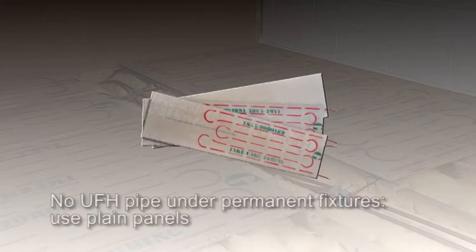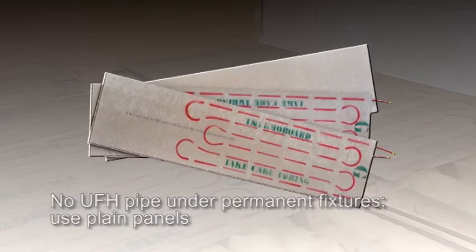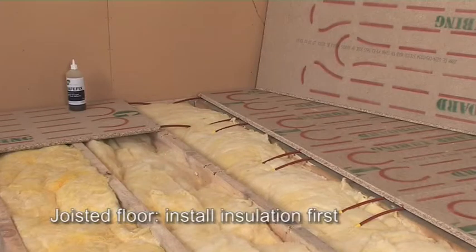In some areas of the room you'll use plain panels, because underfloor heating shouldn't be installed under permanent fixtures such as kitchen cupboards or bathroom fittings. If you're going to be laying these over a joisted floor like this one, install insulation as required first. This will minimise the downward heat loss.